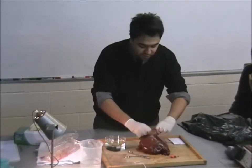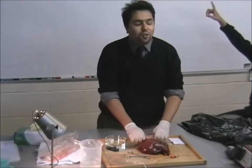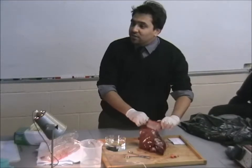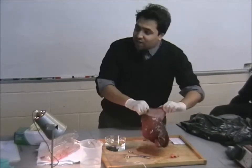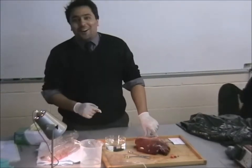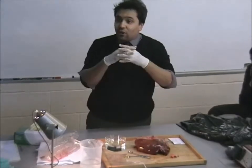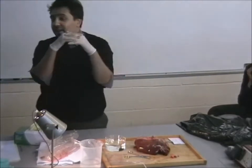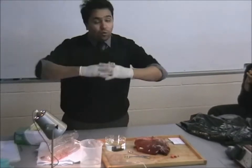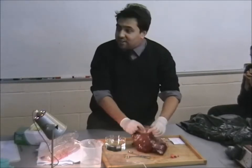Those of you in my class will know this — when this involuntarily contracts, what does it cause? When you have no control over the contraction of this muscle... Hiccups. It's this muscle involuntarily contracting. So in this relaxed state it is a dome shape. When it contracts, it obviously causes you to take a sudden deep breath in.